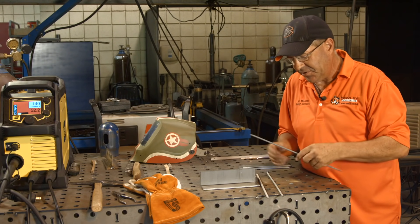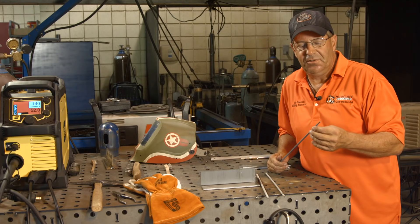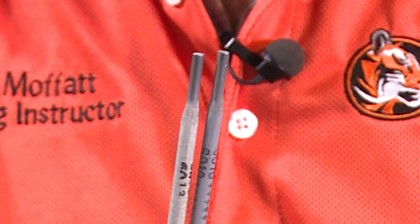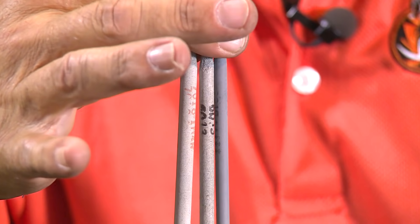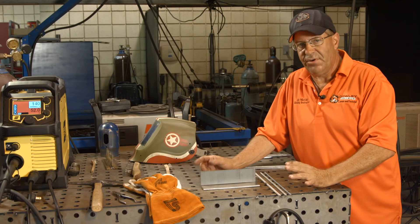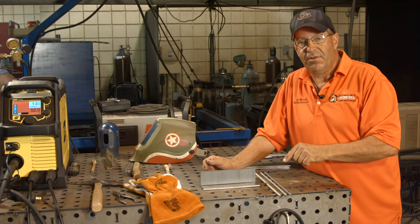Let me compare a 6013 to a 6010. 6013 runs on any polarity; 6010 has high cellulose sodium and only runs on DCEP - that's what it's designed for. It's a very thin electrode, and if you held them up you'd see a slight difference in diameter. Then there's the 7018 - all these are the same 5/32" size but with slight diameter differences due to flux content. 7018 is designed for AC and DCEP, has about 25% iron powder, is a fill-freeze type electrode, and can weld out of position: flat, horizontal, overhead, and vertical up.